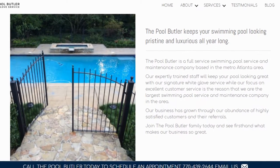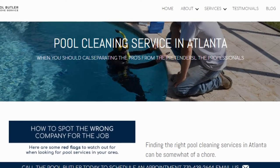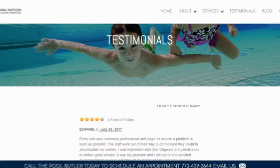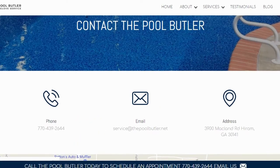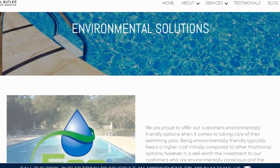We have over six sections dedicated to helping you learn more about us and why we are the absolute best choice for all of your swimming pool maintenance, cleaning, and repair needs in Atlanta. Do you have swimming pool questions? No problem. On our website you will find tons of answers, customer testimonials, our contact information, and multiple pages that highlight the swimming pool services we offer, including eco-friendly solutions.